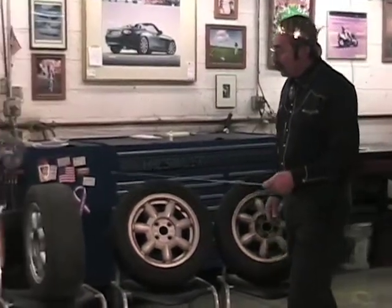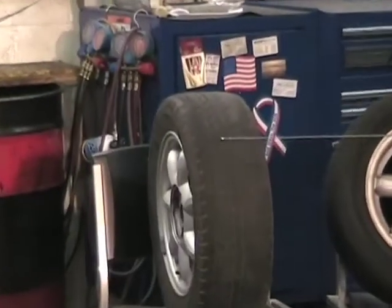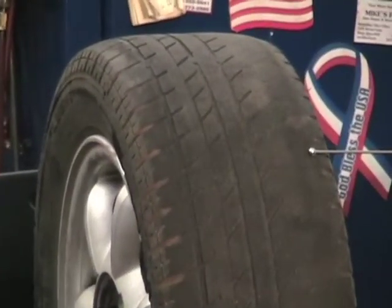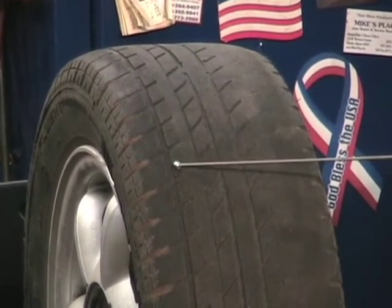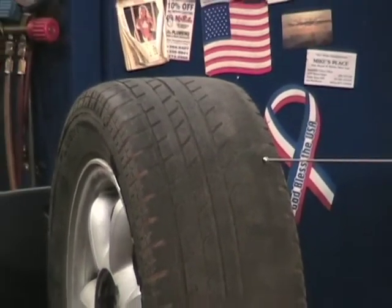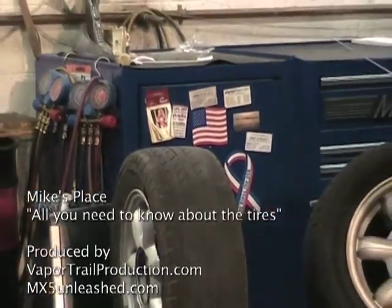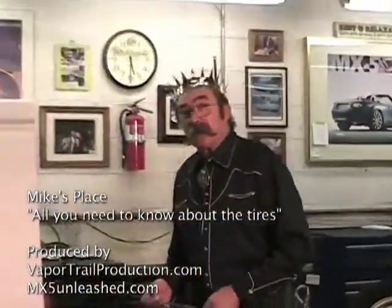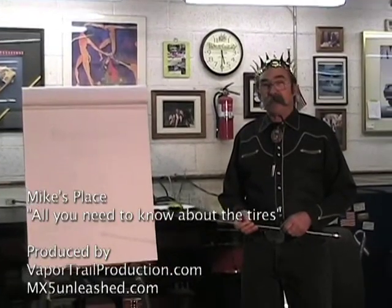This tire shows a poor alignment problem — the inner edge is worn out while the outer edge still has tread. That's an alignment problem. If you see your tires wearing out prematurely like this, you'll know that when you replace them, you'll need an alignment as well. Thanks for watching, and I hope we all learned a little bit about tires today.